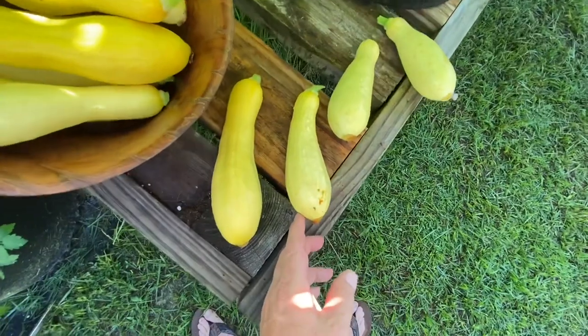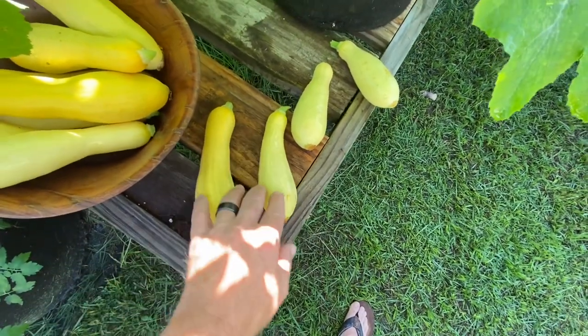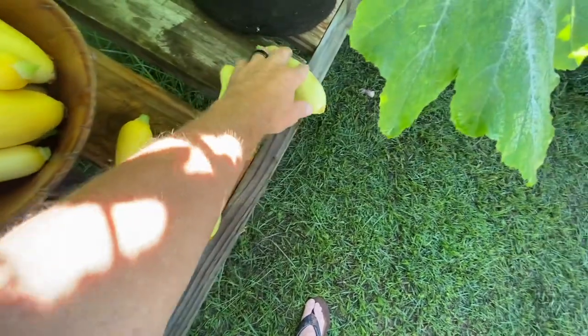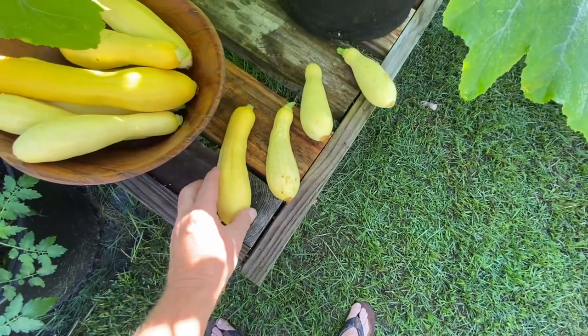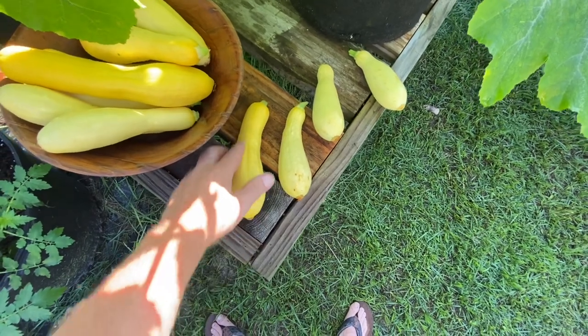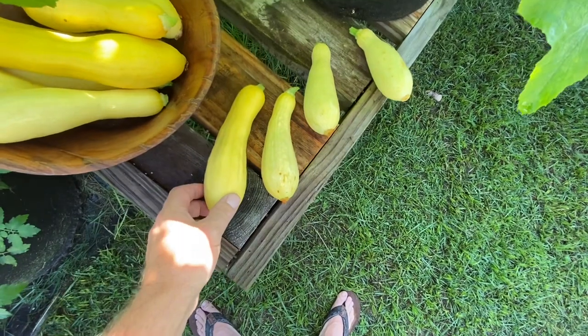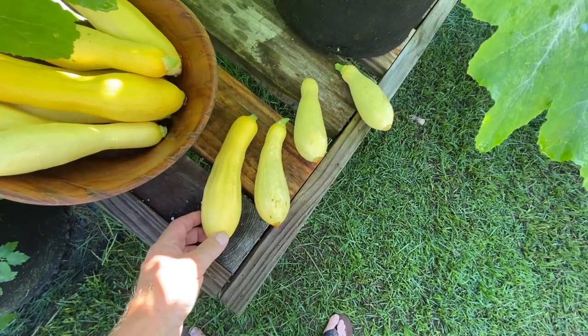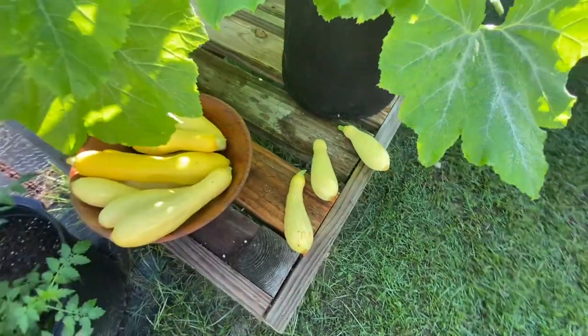They look fairly similar. The straight neck is a little bit more warty, and the Slick Pick — probably by its name — is a little less warty. The color on the Slick Picks is a little bit brighter yellow, not much but a little bit. But that's the two compared side by side.